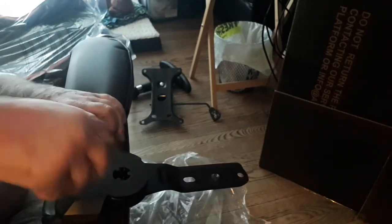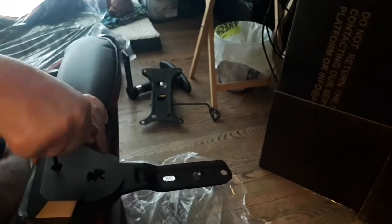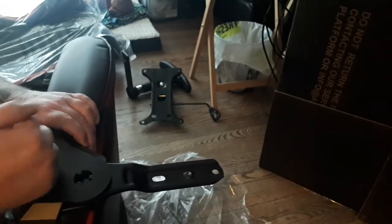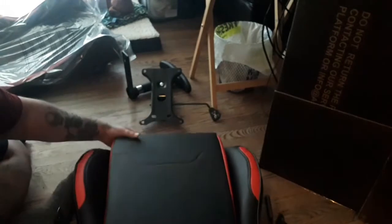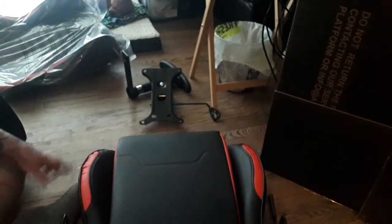Tighten that down — sorry about the camera view, I'm trying to put a chair together and look at the camera at the same time. Tighten that down and then we take it to the next step. You should have that done with your little caps on it.